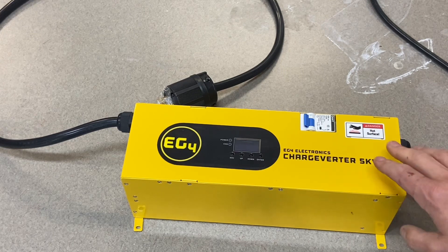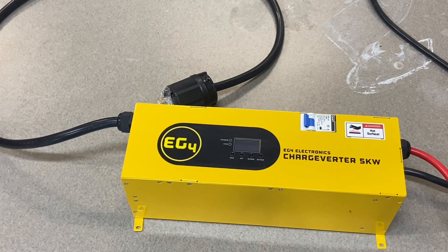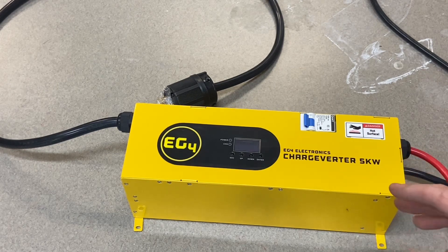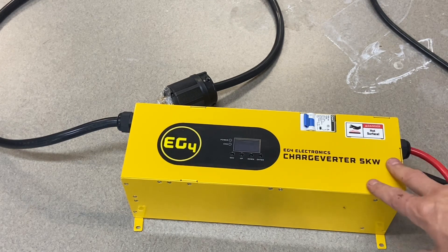So why would somebody need this? Signature Solar has said they've had lots of issues with inverters coming back damaged from undersized generators — people trying to power their loads and charge at the same time, frying the inverter. You've got generators without clean sine waves, and even if it isn't frying it, the inverter won't accept the power. That fluctuation with the generator idle makes the inverter shut down and refuse the charge. MPP has released a firmware update for the LV6548 to give it more leeway, but ultimately this charge inverter is really the best solution.